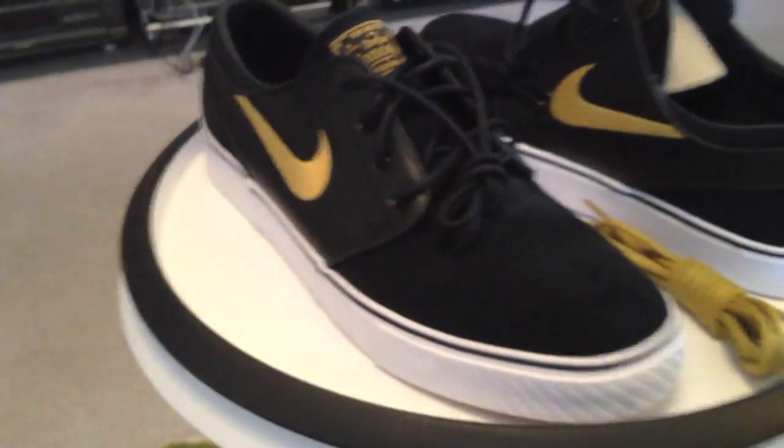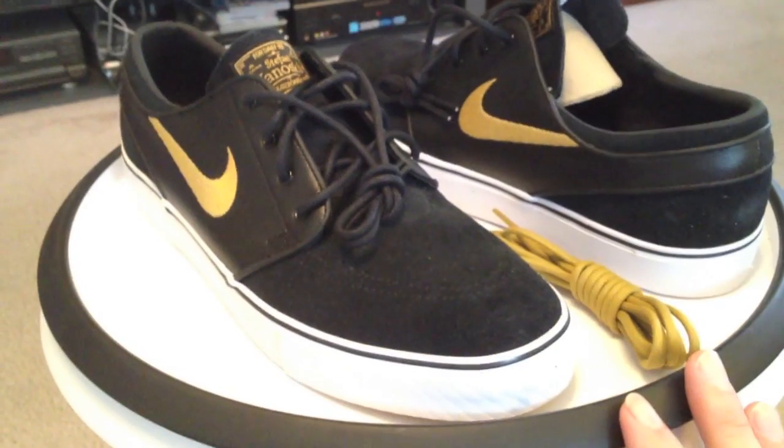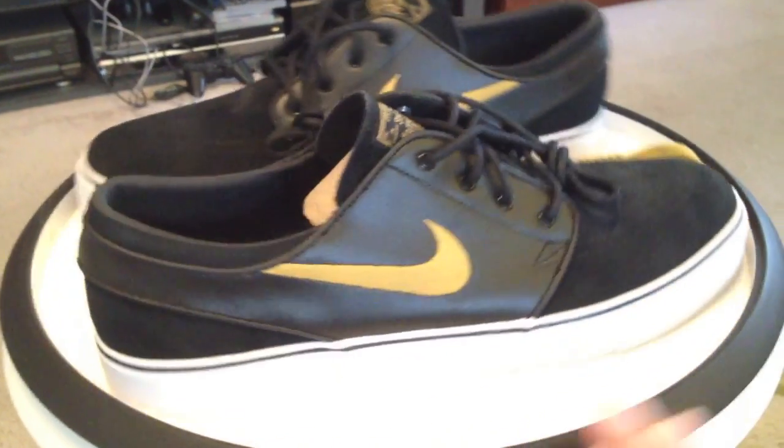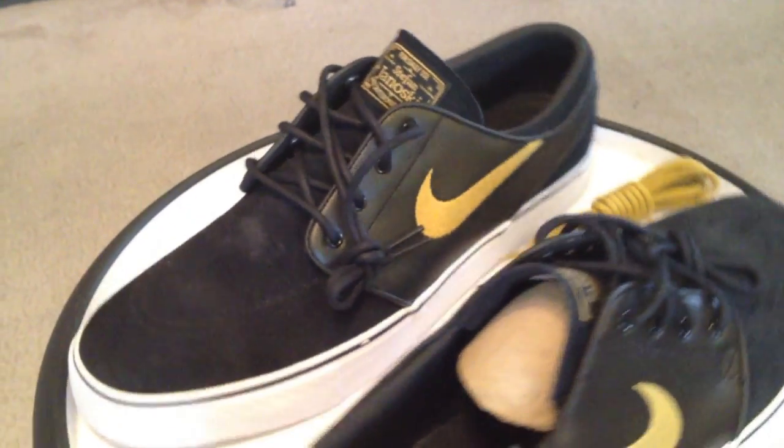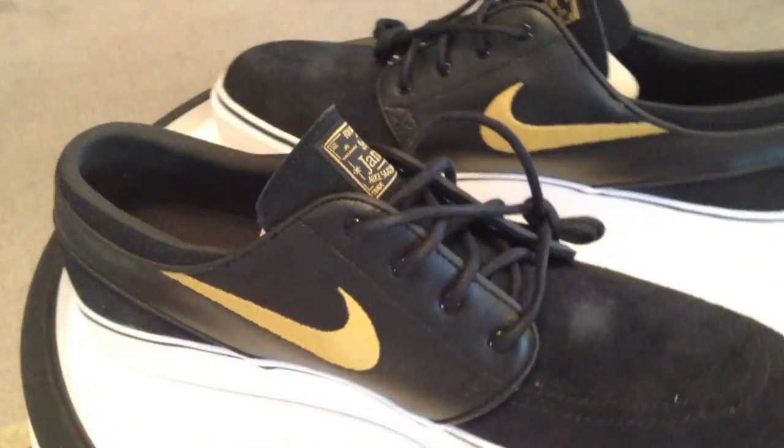The colorway on the tag — nice. Plus the new SB box, from what I'm hearing. Then again, I've heard about that red one too that's supposed to come in. Time will tell. These are the new boxes for the moment, with the Janoskis.